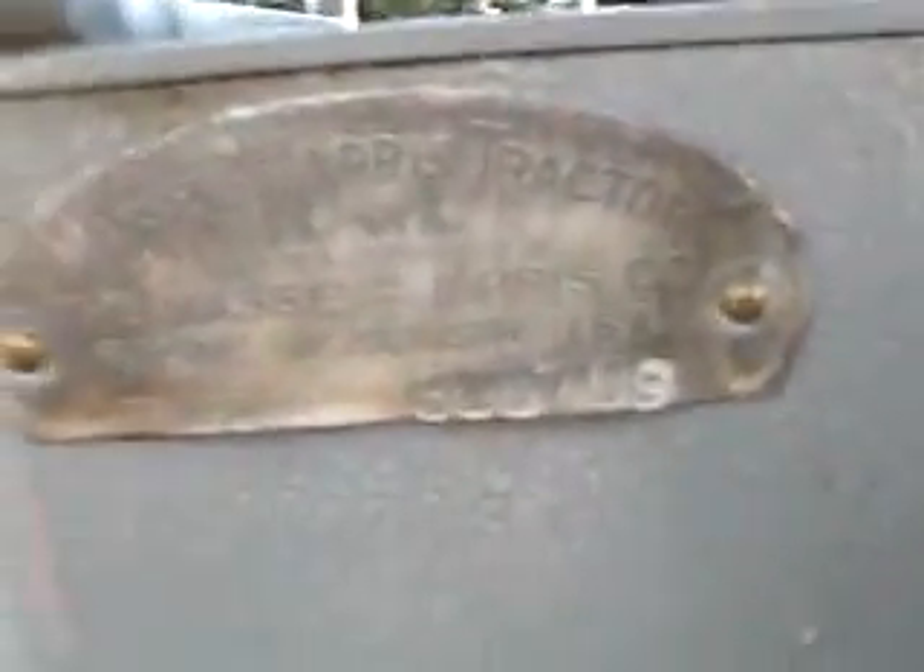There's an ID tag here. It says Massey Harris Tractor, The Massey Harris Company, Racine, Wisconsin, USA. Serial number is 300709. It's also stamped in a block right under the tag.